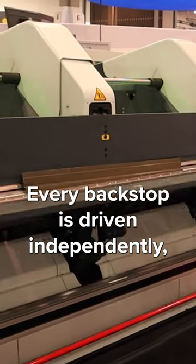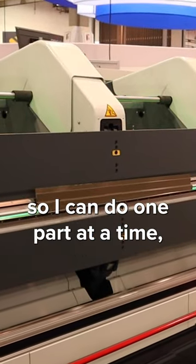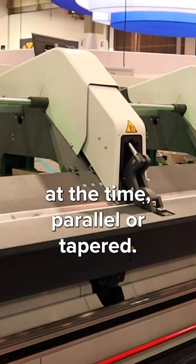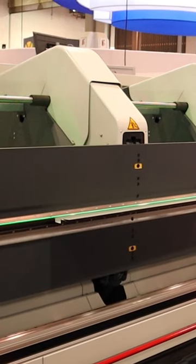Every backstop is driven independently, so I can do one part at a time, or I can also do two or three parts at the time — parallel or tapered.